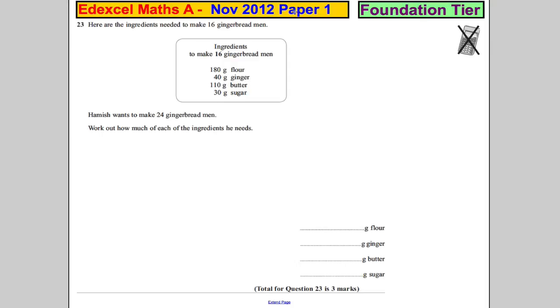Question 23. Here are the ingredients to make 16 gingerbread men. Hamish wants to make 24 gingerbread men. Work out how much he needs.